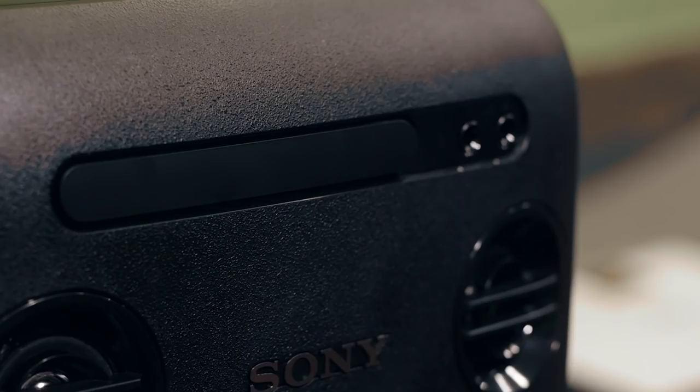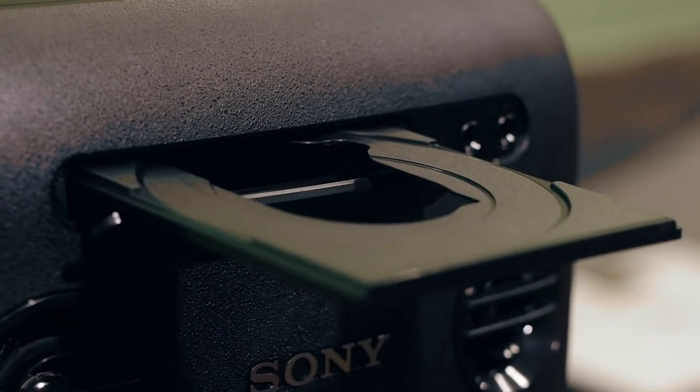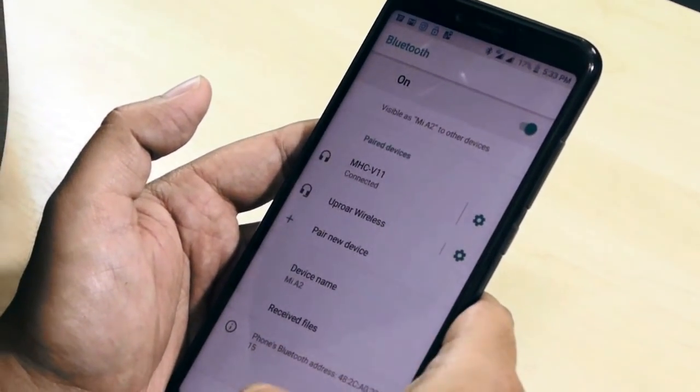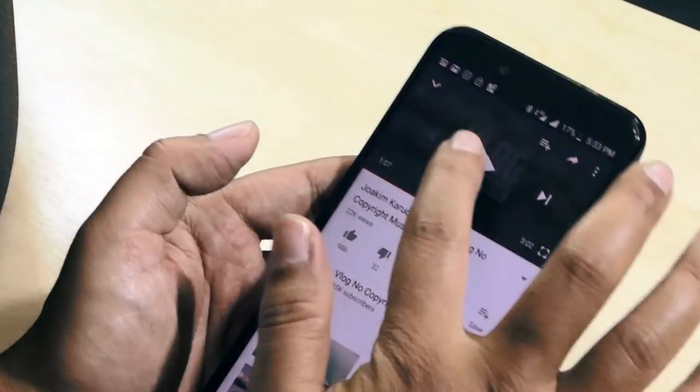There are 3 options for music playback. The first one is CD — this is a full CD player and you can still use it to play CDs. The second one is Bluetooth, so you can connect your phone to the speaker via Bluetooth and play music. The third option is USB, which means you can use a pen drive directly and play music.